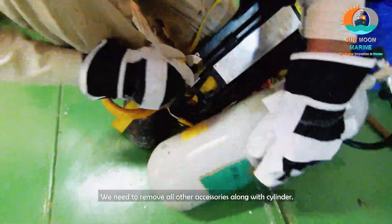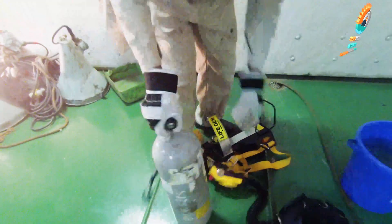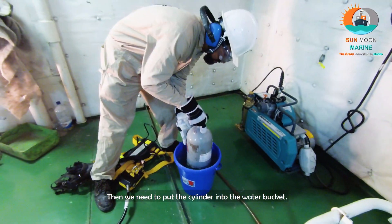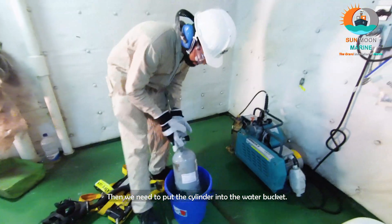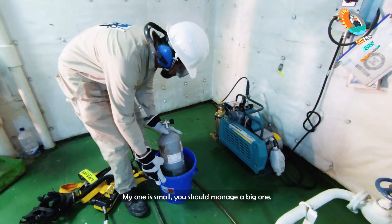We need to remove all other accessories along with the cylinders. Then we need to hold the cylinders into the water bucket. My one is very small — you should manage a big one.